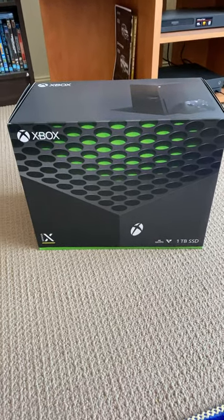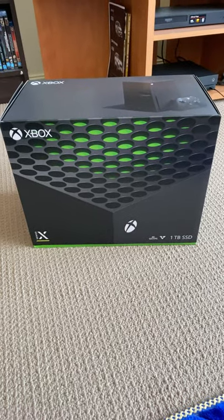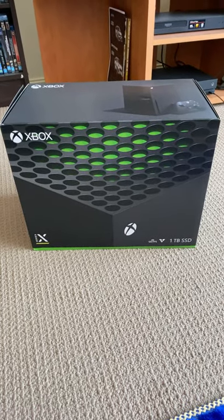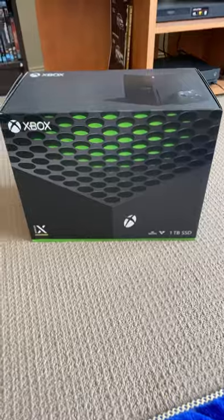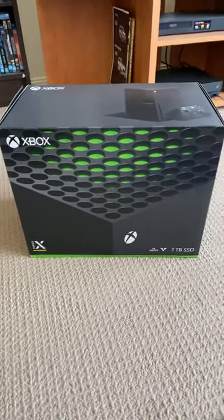Hello everybody, welcome back to Decent State Reviews. Today is a special day because the brand new Xbox Series X has arrived. Let's do the unboxing now.